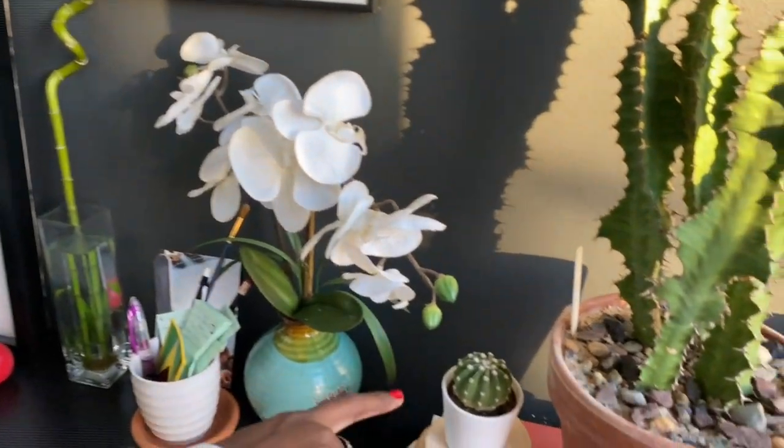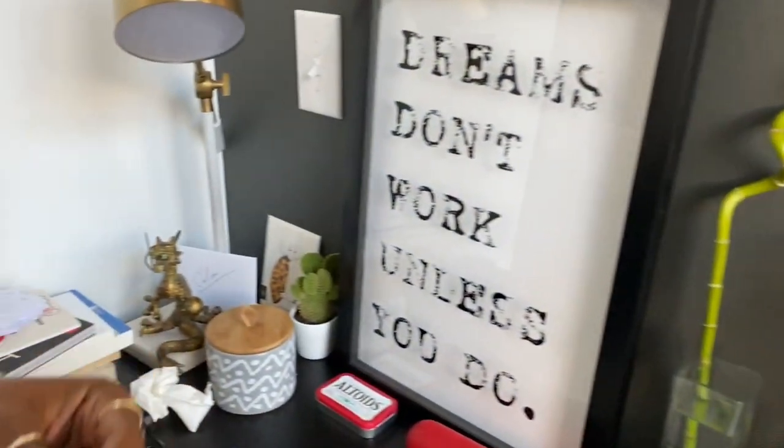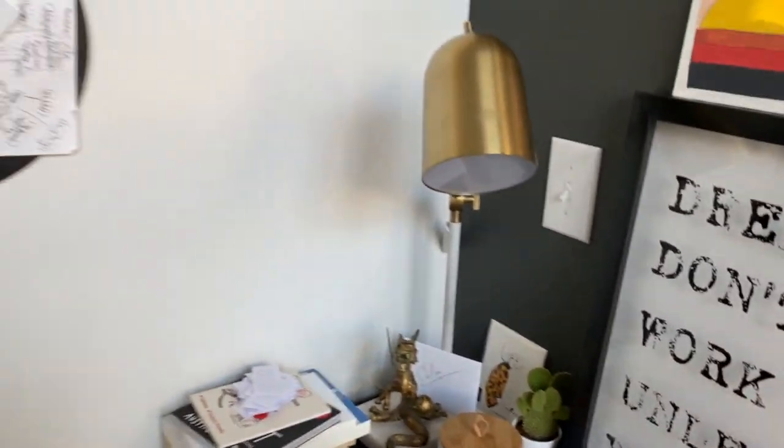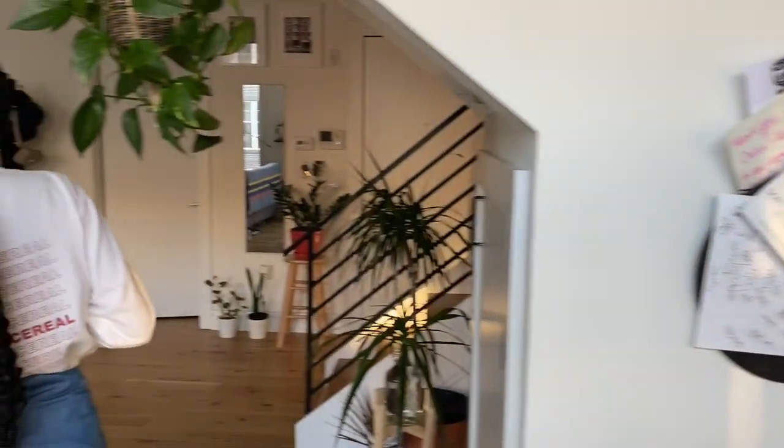I got these little guys — these are from Ikea, by the way. They sell them in a three-pack for like 15 bucks, so I was definitely super excited about that and wanted to have some of my own.